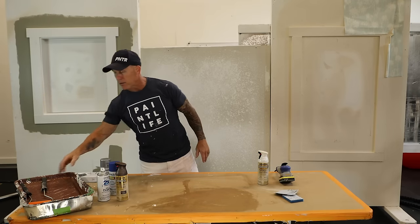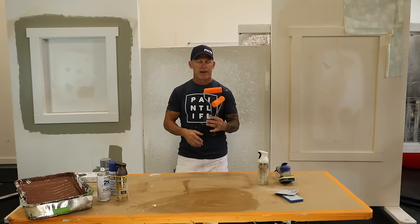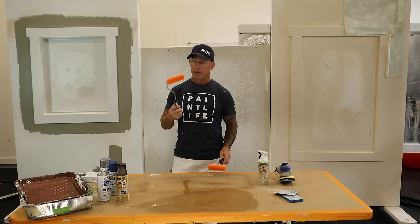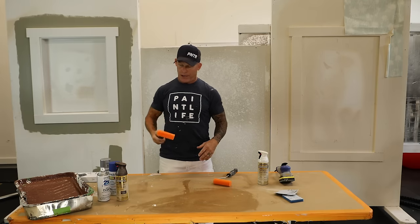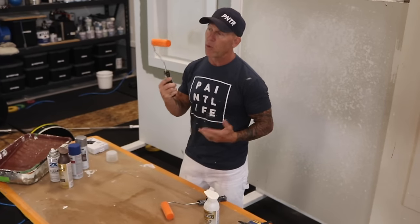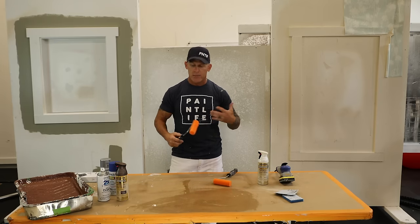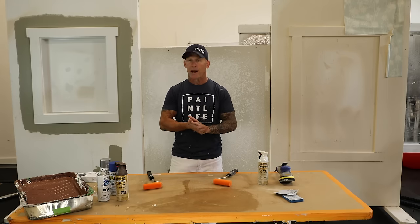I grabbed a couple of other supplies. When it comes to doing the top lettering, you can hand brush them — it's safe but takes a long time — or we can just roll them. I got these foam weenie rollers. If you don't put a lot of pressure, you can load up one of these rollers and carefully roll all the letters at once, a lot faster than hand brushing. If you want to hand brush them, sit down with a light and a small artist brush for the evening.